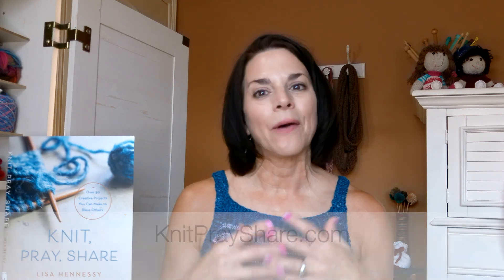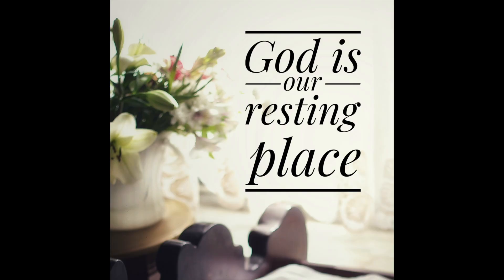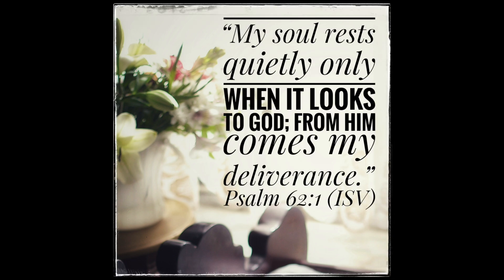That's my goal — I just pray about it and ask God to lead me and lay someone on my heart, and then I give my gift away. I'd like to read my blog post from knitprayshare.com — it's called 'God is Our Resting Place.' The scripture is Psalm 62:1-2, International Standard Version: 'My soul rests quietly only when it looks to God. From him comes my deliverance. He alone is my rock, my deliverance, and my high tower. Nothing will shake me.' I always encourage you to look up different Bible versions.